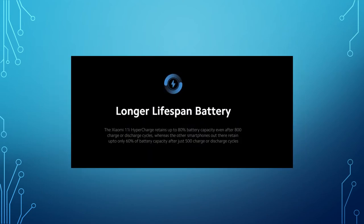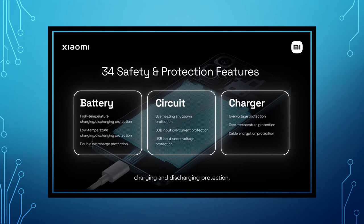If you are using fast charging, you can use fast charging. How much power is used? There are 24 safety and protection features — covering the battery, the durability, and circuit overheating.